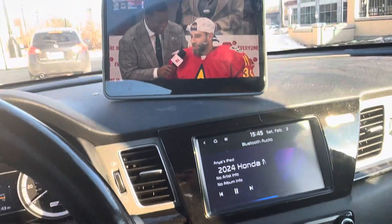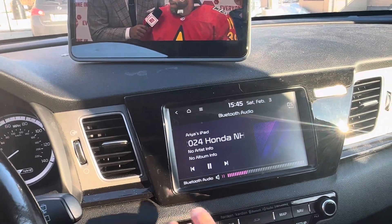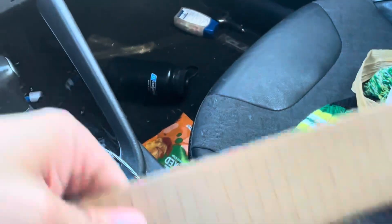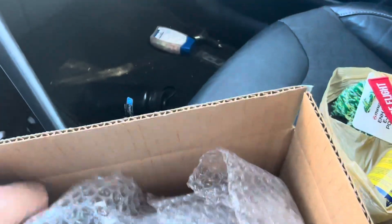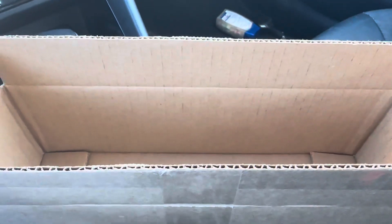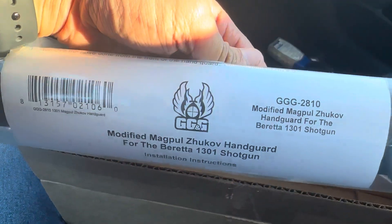Hey guys, sitting here watching the NHL All-Star game and waiting on my wife. Just got a new product for the Beretta 1301 — actually kind of surprised I saw this, but my local gun store had it. Pretty cool, it's made by GG&G and it's the modified Magpul Zhukov handguard.